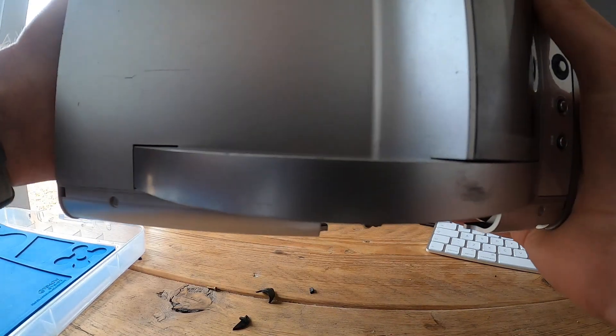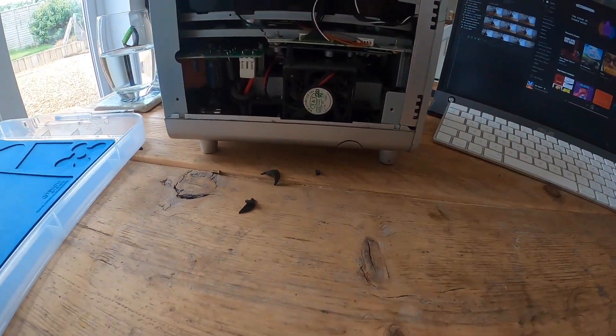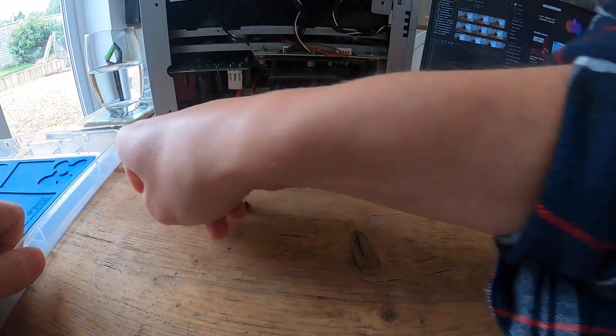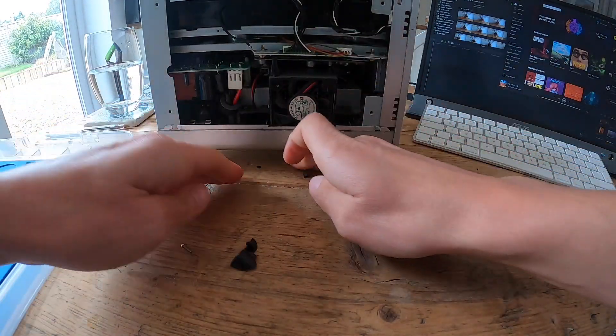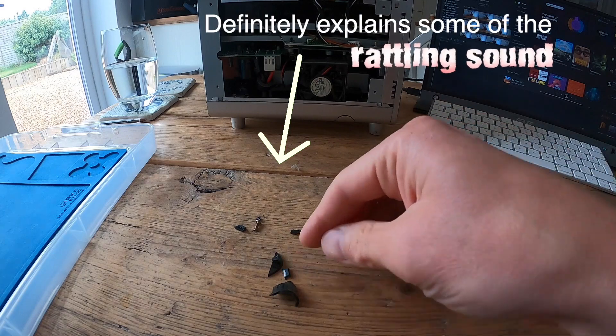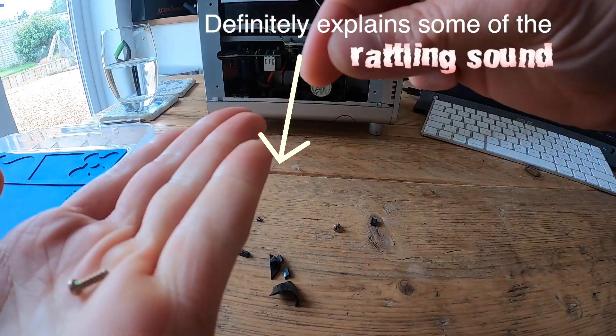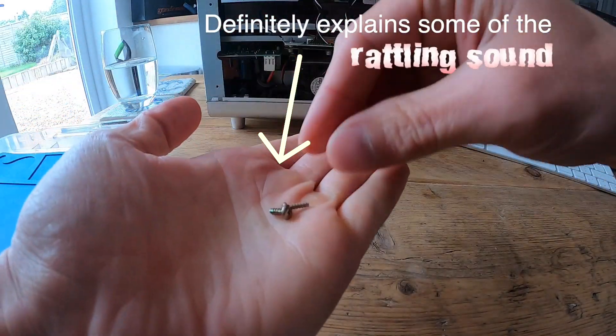Look at all this. Let's gather up all these pieces, these loose bits. Broken plastic — to be expected. That's the rails, and two screws. That actually looks like the same screw you get on the Game Boy.